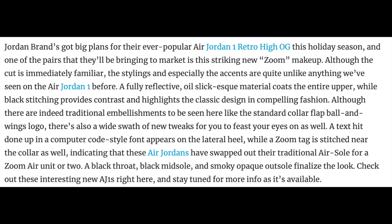Check out these interesting new Air Jordan 1s and stay tuned for more info when it becomes available. Make sure you stay tuned and keep it locked here at the DC Show. When more information becomes available — like the price point and the official release date in December 2019 — I'll do a separate video and let you guys know. Let's go ahead and throw up the images and go over the shoe.